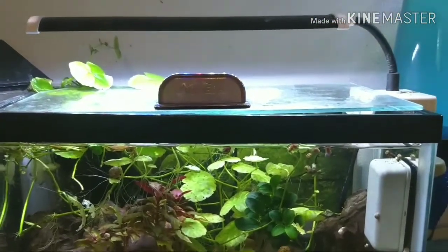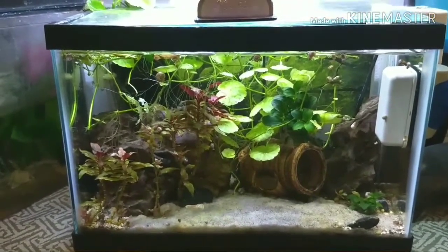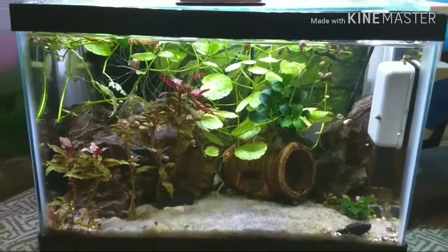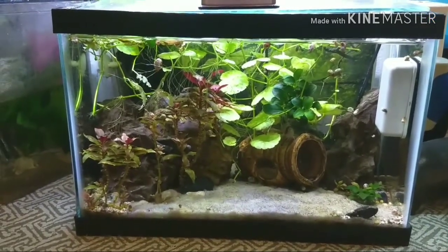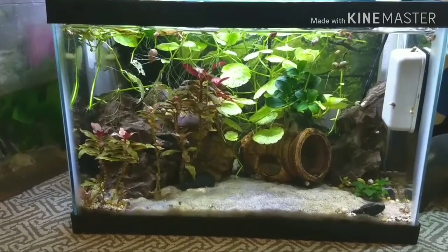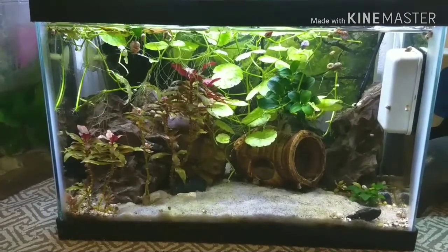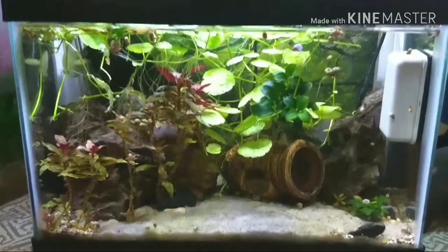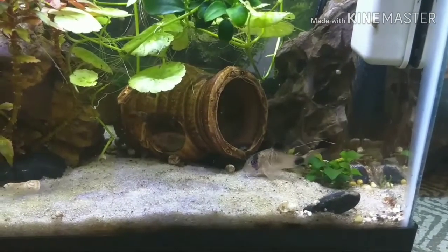Another thing to mention about the setup: the light I'm running on it is just a Finnex Stingray clip-on light, and it's done a really good job of growing the plants. When I first set this tank up it did a really really good job. Right now it's just not doing as well because of the nutrient deficiencies and the substrate not being the greatest. I have been dosing a little bit — I'll admit I'm not the best with dosing because I get a little slack and don't keep up with it. I made a DIY fertilizer following a YouTube recipe, but I can't really tell if it's made much difference yet, probably because I'm not using it as often as I should.